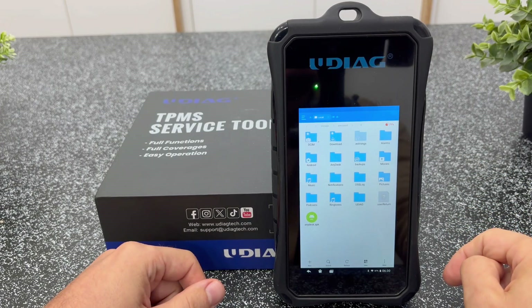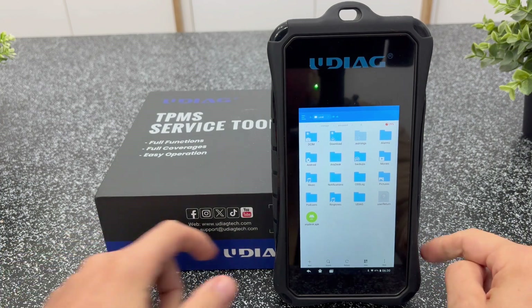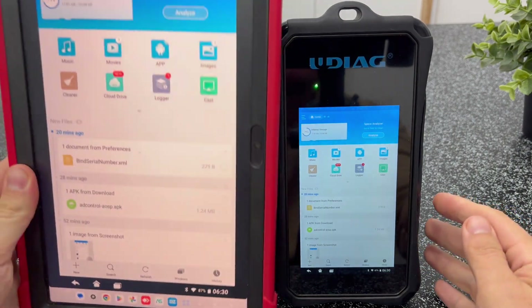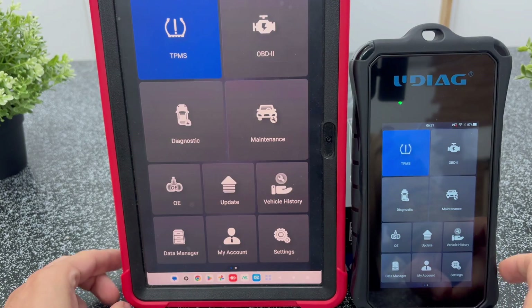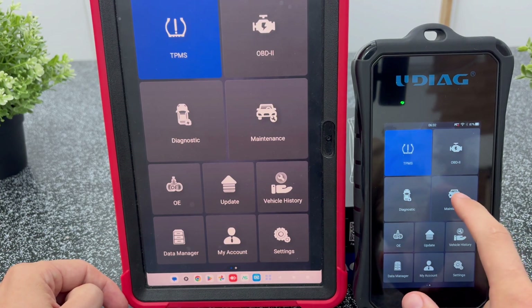Since it's an Android tablet I even managed to install AnyDesk to mirror the screen to a larger tablet. You can install any app you like. It has a file manager, so all you need to do is copy the installation file via the included data cable. Here's the main menu — I won't go through every single function now because that would make the video too long.